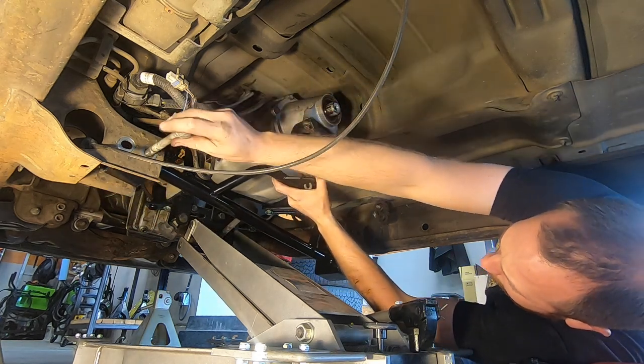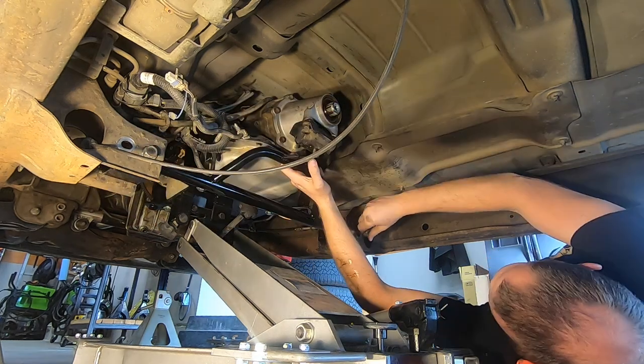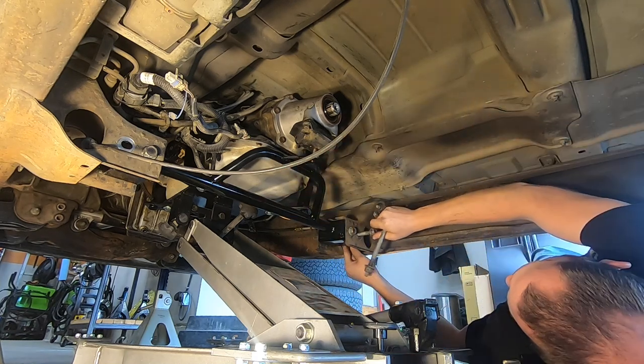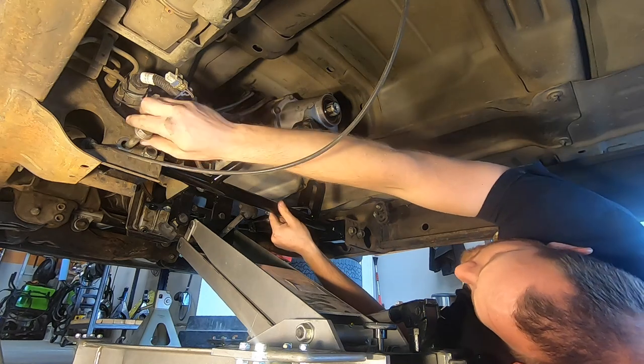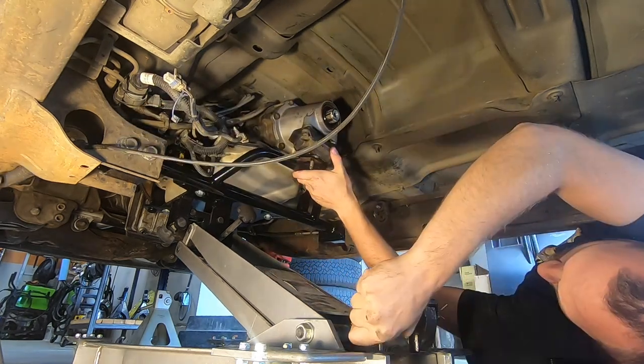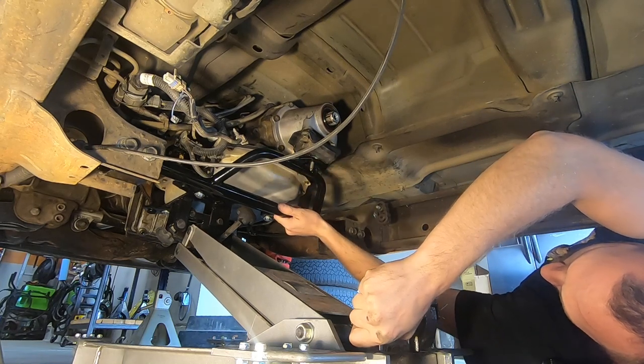First I've got to get the transmission actually supported in the truck so I have some room to work underneath here. The transmission jack is really handy but it takes up a ton of floor space. We'll just get the crossmember bolted in temporarily and get the transmission jack lowered down and pull it out from underneath the truck.